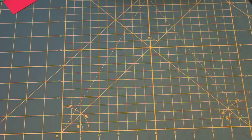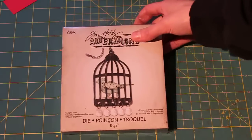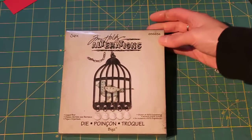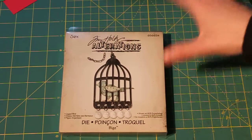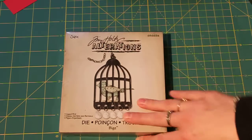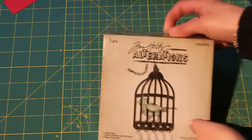This is one I've been wanting for a really, really long time. I think this was one of the inspirations for me buying my Big Shot — the Caged Bird from Tim Holtz. I love this die. I think it's gorgeous, and there's so much different stuff you can do with it. I'm really excited about this one.